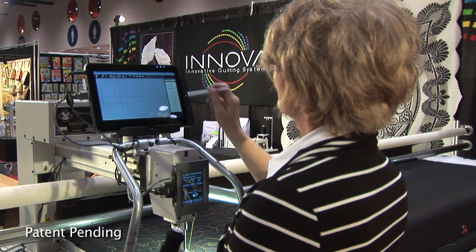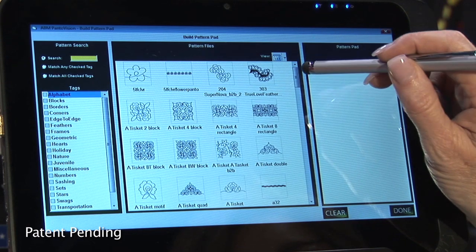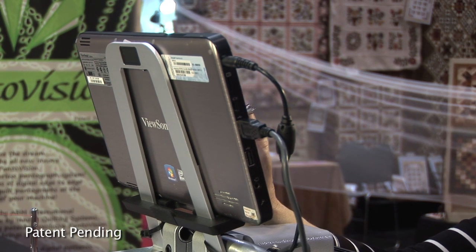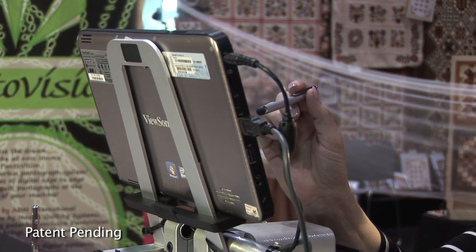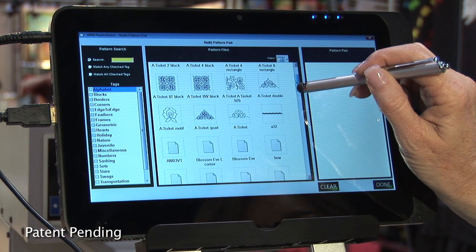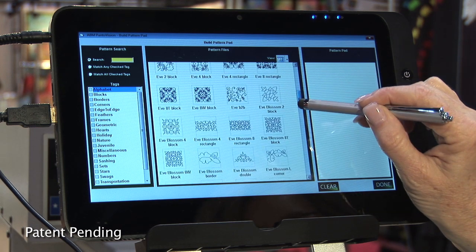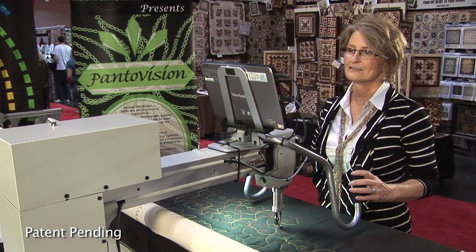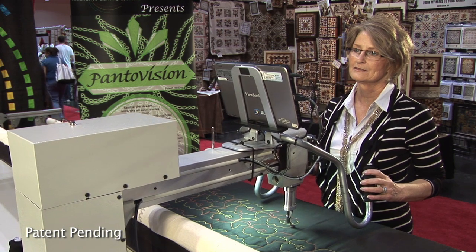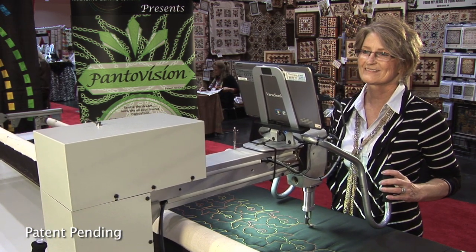PantaVision is now available as a software package that will run on any off-the-shelf Windows 7 tablet computer and is compatible with any quilting head equipped with stitch regulation. A USB controller interface is provided to connect your stitch regulators to the computer. The software is also preloaded with a variety of digital patterns to get you started immediately.